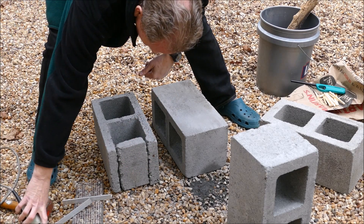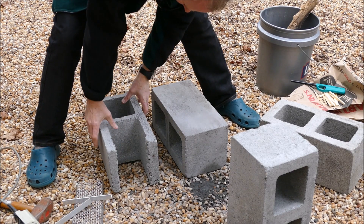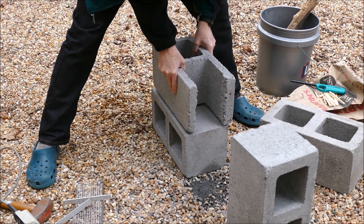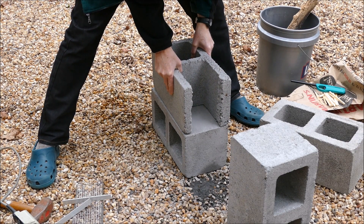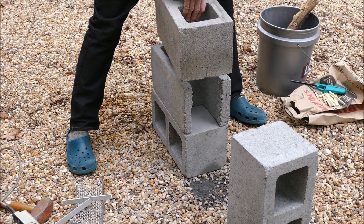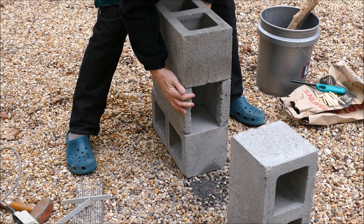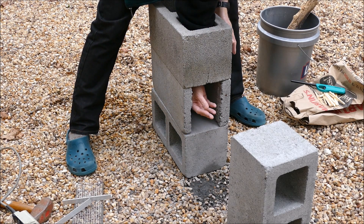Then it just comes off like that, and you can simply stack the one that you modified on top of the other one like so. Then you put the third one up on top of this, and this will produce your fire chamber with a chimney that goes right up.